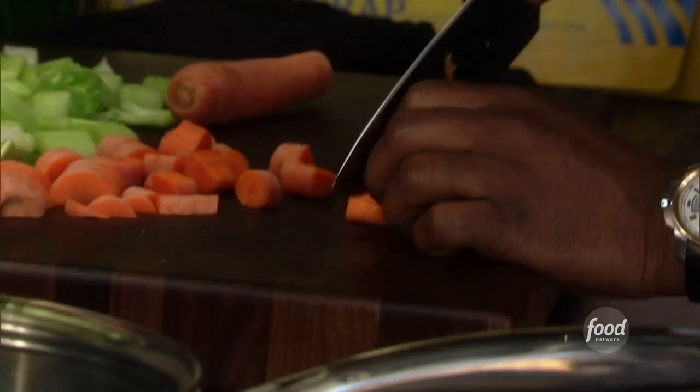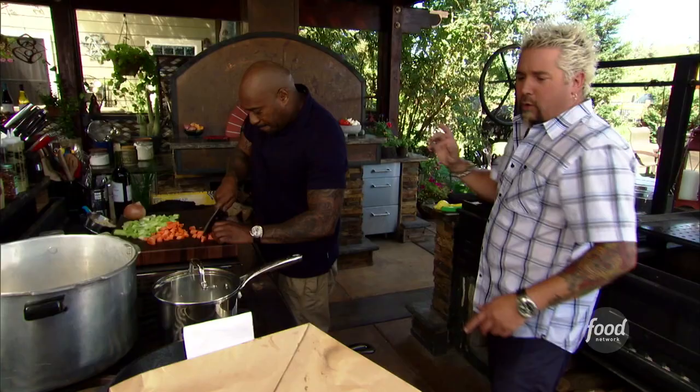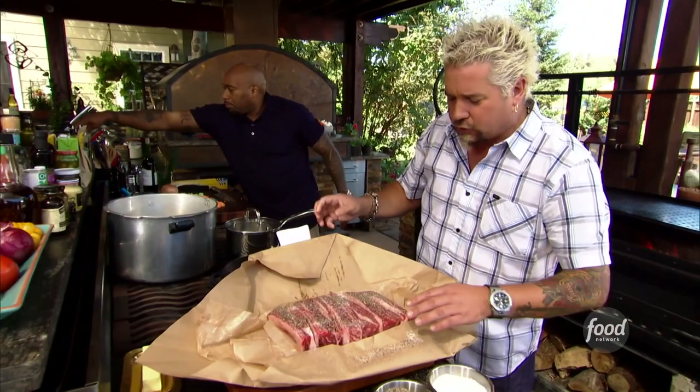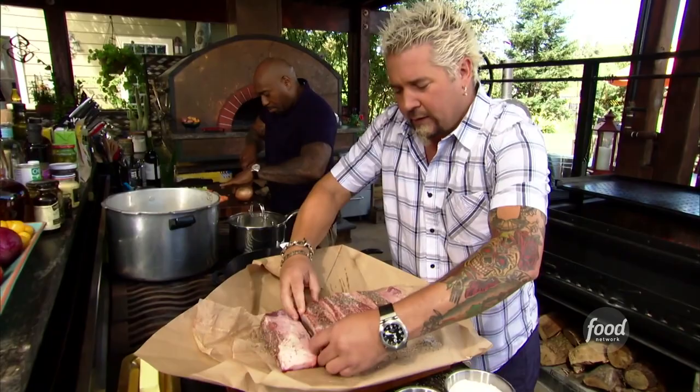G is going to be dropping the mirepoix in here and getting that started. I've got that preheated for you. You're working the mirepoix — a little olive oil right there. I've got the short ribs, a little salt and pepper. I'm going to put down a bit of oil. Some oil in there for you. Seasoned on this side, I'm going to roll them and season the other side.